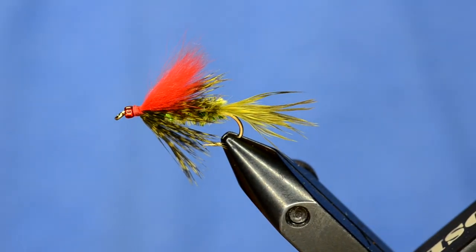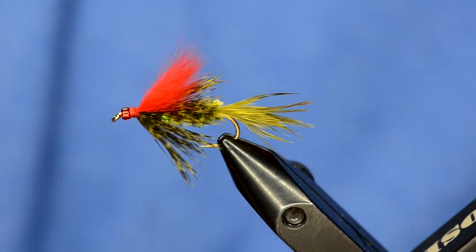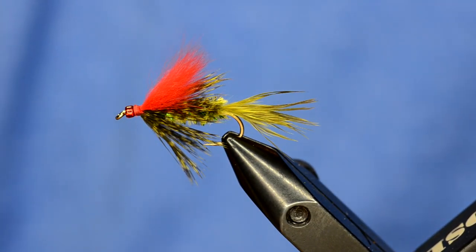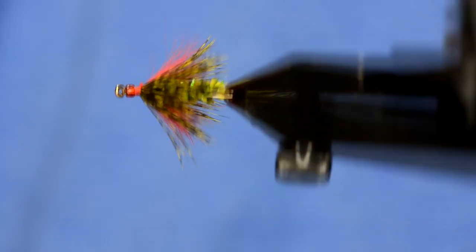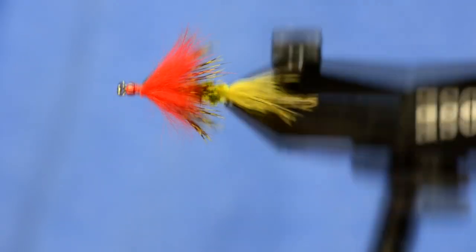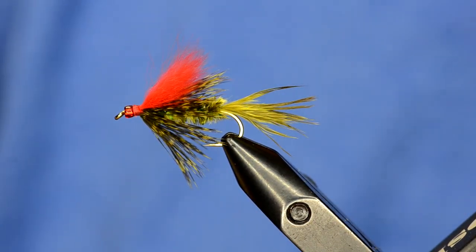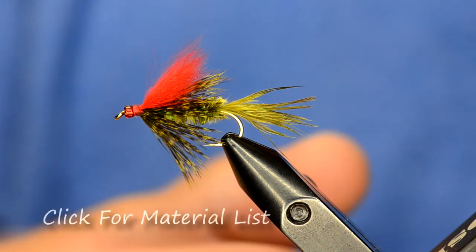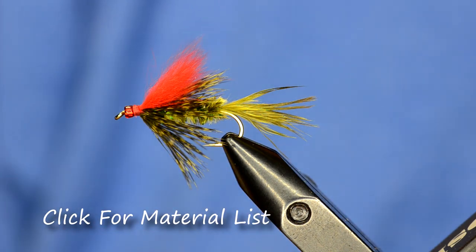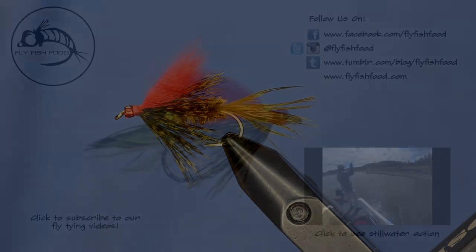That's basically it — the Olive Willy. Some people say it fishes best right in early summer when you're fishing damsel flies, but really I fish this fly whenever there's open water on still waters and lakes. Some guys will even throw it in rivers and swing it. It's a really good pattern — I've also modified it to be black or tan, but the olive one is the best producer for us.